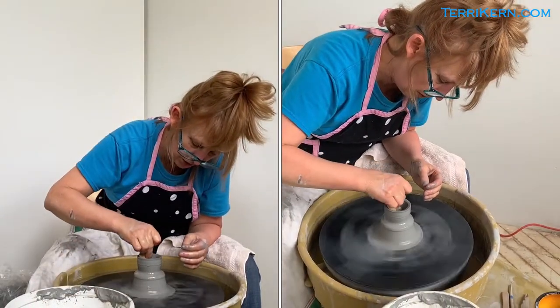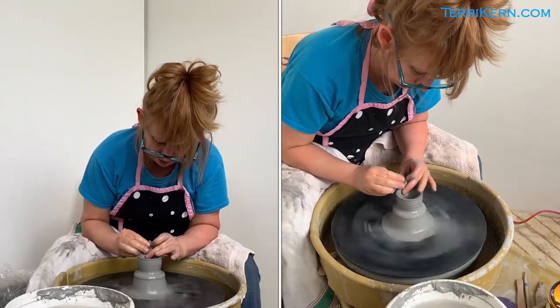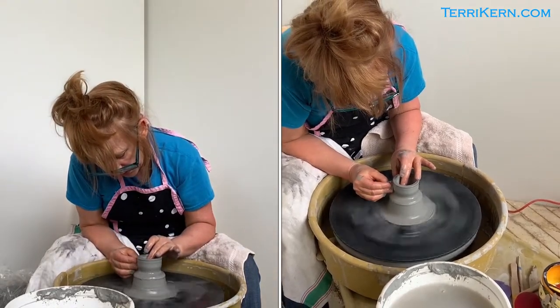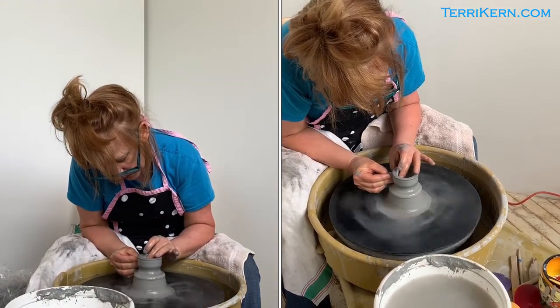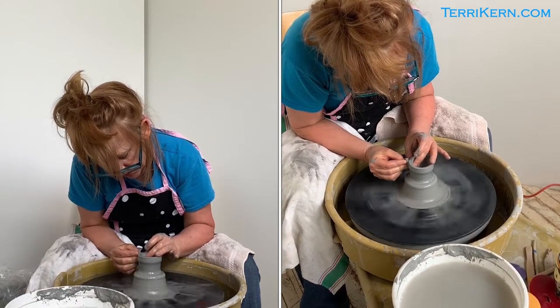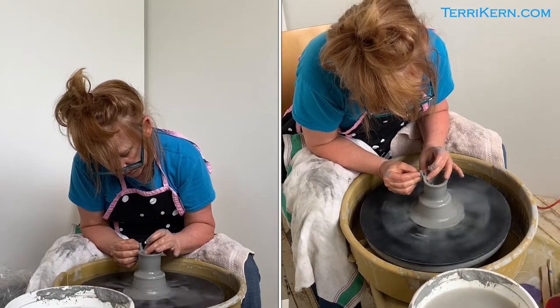I'm going to take my sponge and pull some of the water from the inside, and I'm going to once again bring some more of that clay up, slowly slowing down my wheel speed as I do that. You can see that I'm bringing the clay up just like that.